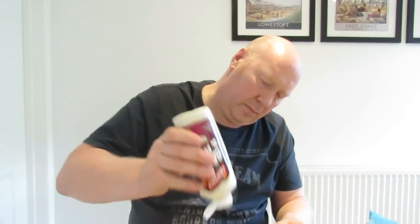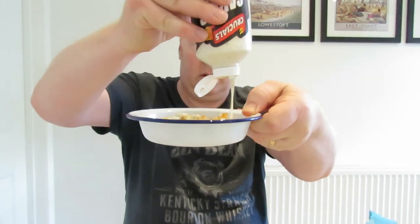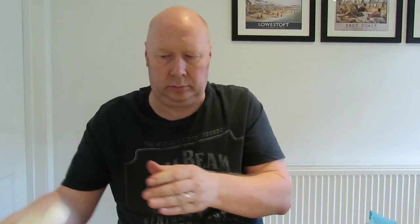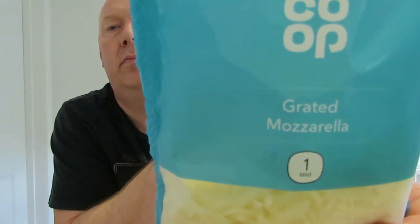Now then, we use mozzarella cheese, grated. It melts quicker, it's quite tasty, and it looks good. So, layer of chips, you can smell the garlic already.